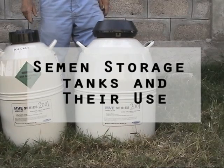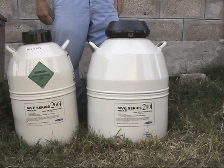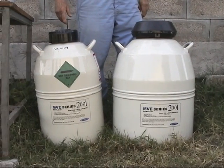The next piece of equipment that we will describe, which is very important in an artificial insemination program, is called the semen storage tank.